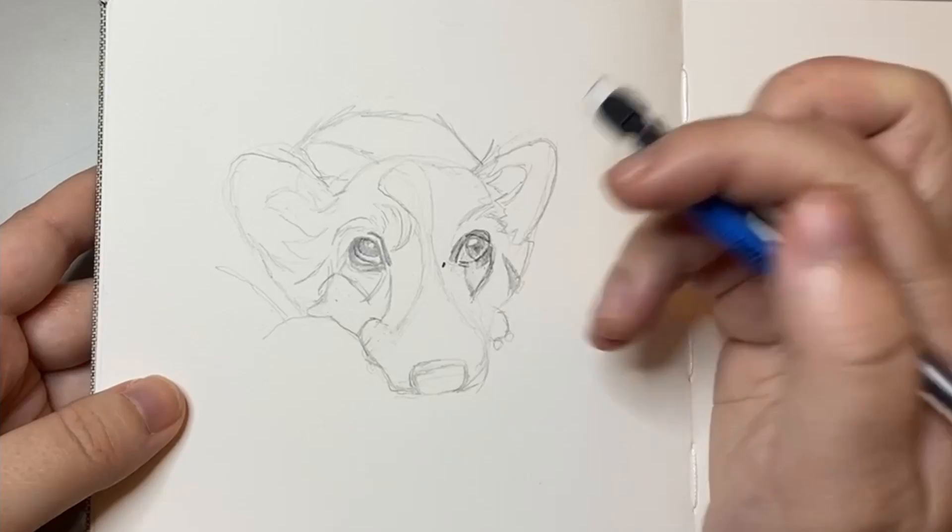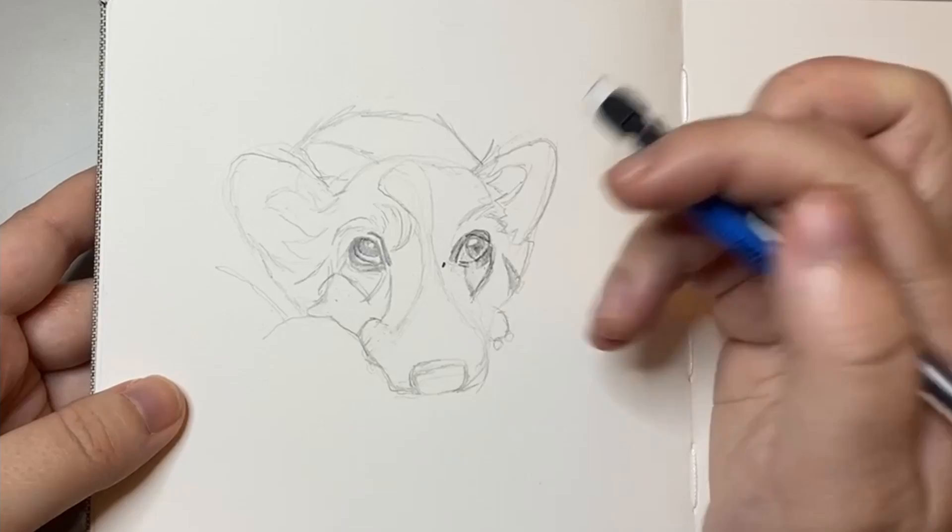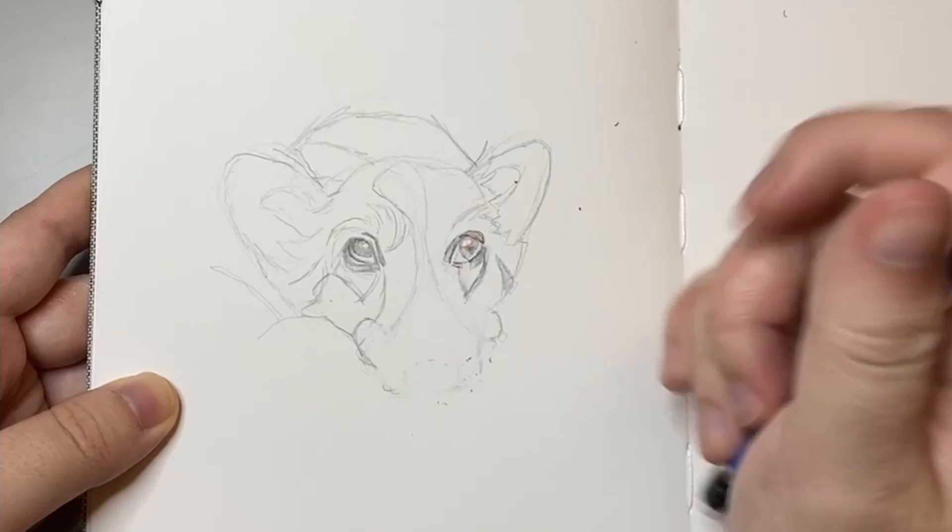For all the sketches you see today, I actually found them on Pinterest and I have them all tagged on my board. So if you would like to sketch along with me, you're more than welcome to check that out.